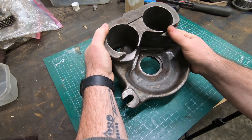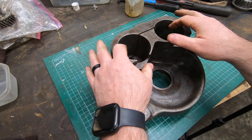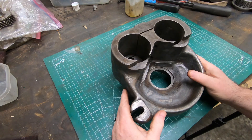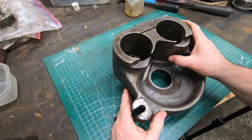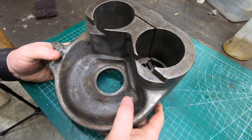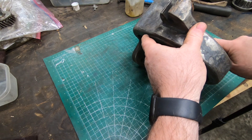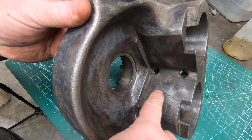This is called the swivel support bracket and it attaches to the overarms in these two bores on the back of it. The problem is after 80 years of use and abuse it's developed some cracks here in these thinner parts of the casting.